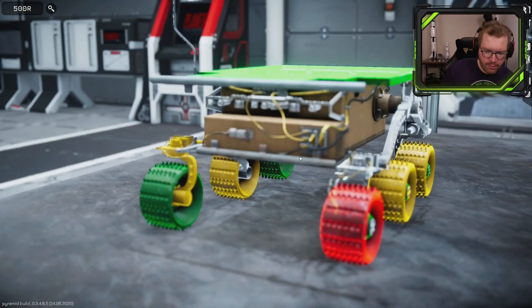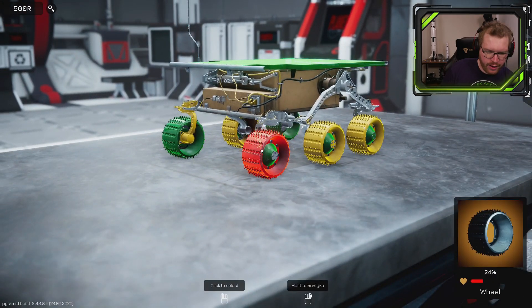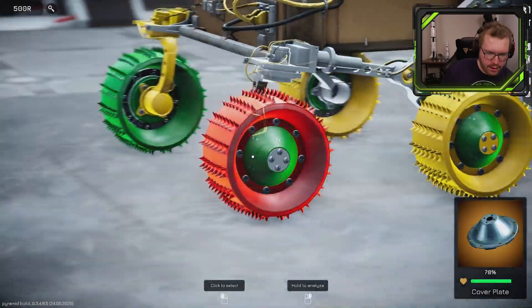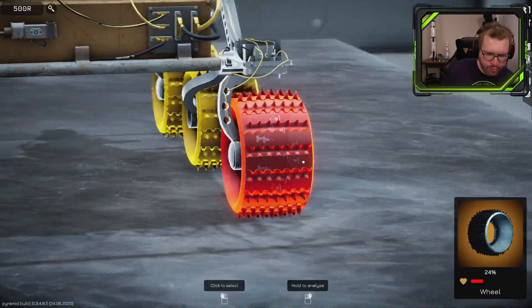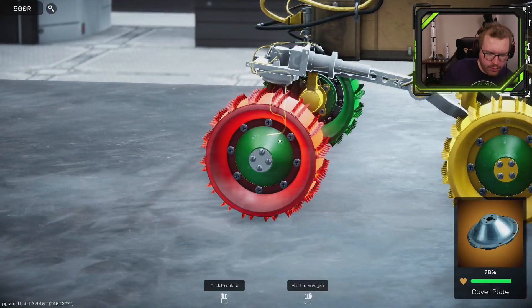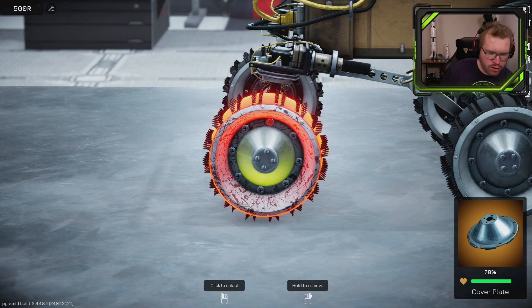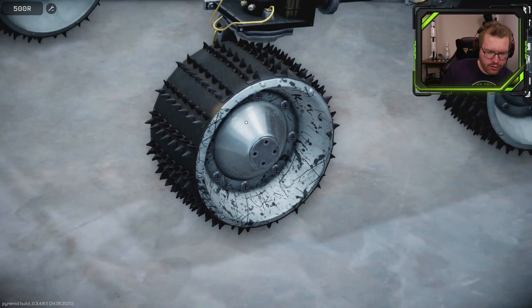I can go into this analysis mode and begin to look around the rover to try to identify the problem. I managed to identify that this wheel seems to be the one that's broken. So now I just need to figure out how I get that wheel off — there's a lot of bolts around here. I assume I'm going to be able to remove the wheel cap, so if I go into disassembly mode, here we go — now I can unscrew the wheel cap.